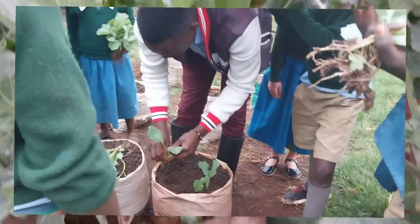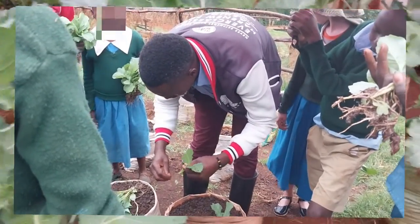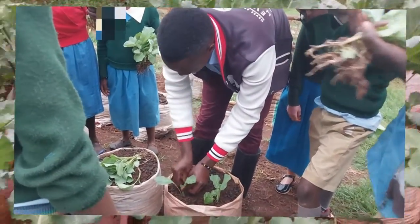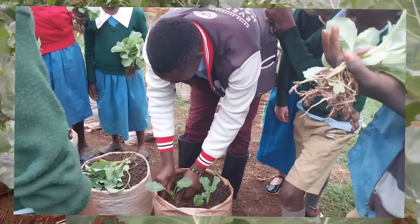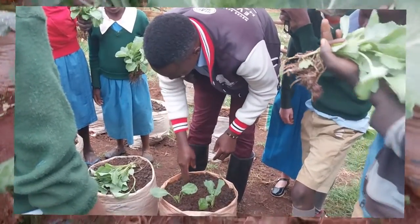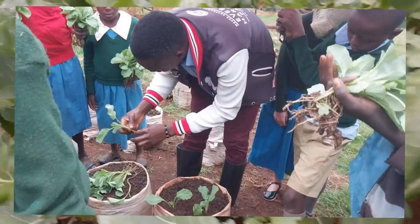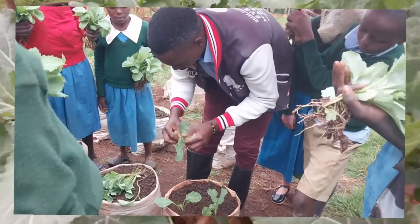This is the result. So this means even you out there can be able to do this and feed your family with fresh and healthy vegetables.